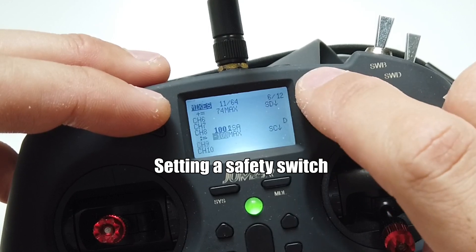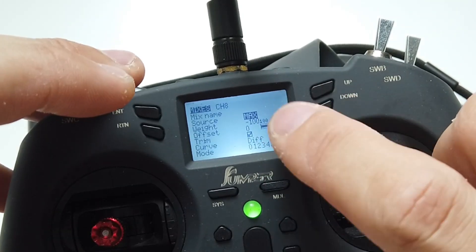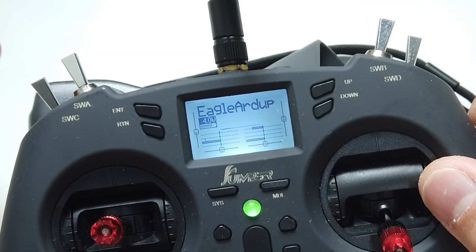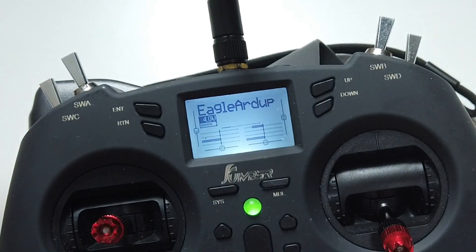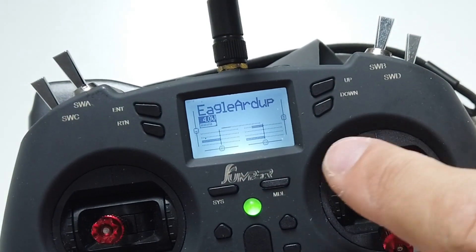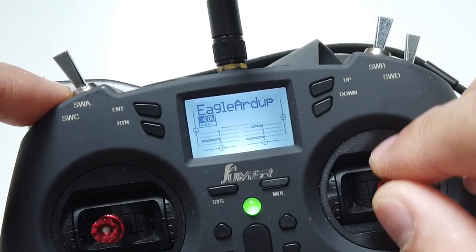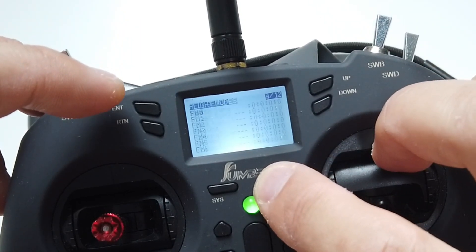For safety, go to channel 8 and press insert to create a source. Set it to max, value negative 100, and multiplex set to replace. What this does: if your manual arm switch is not activated, the takeoff will not happen even though it will still announce it. I'll demonstrate - motor manually disarmed, switch to takeoff, it says takeoff, but five seconds later it will not output a value to trigger takeoff.